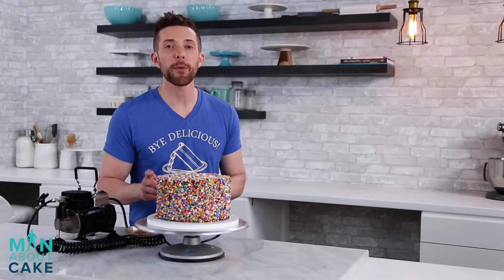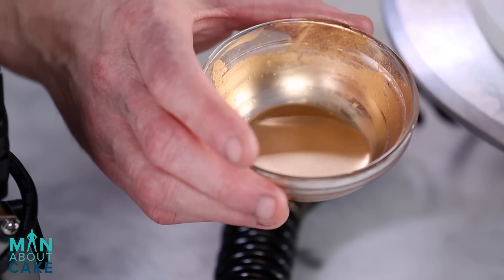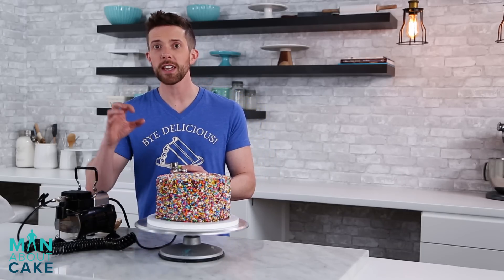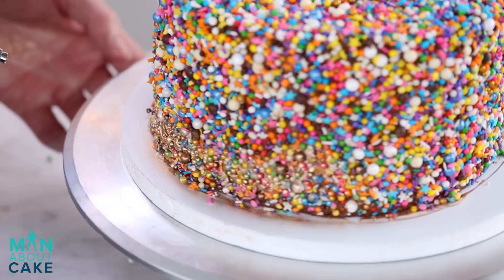I'm going to add some gold ombre airbrush to our sprinkles. I have a little bit of gold here that I diluted with a little bit of vodka. I'm just going to put that into my airbrush gun. I'm going to airbrush pretty heavy at the bottom, and then as I go up it's going to get a little bit lighter. I'm going to come away from the cake and leave the top rainbowed. Sprinkles are a-blowing!